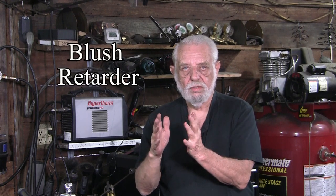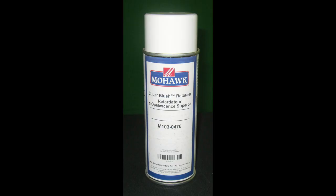Obviously the humidity in my shop was higher than I thought it was. But there is a fix for this — they're called blush retarders. I've used a number of these and haven't been completely satisfied until I found this Mohawk blush retarder. It sprays on and it will bring your piece back to life. What happens with blushing is that when you spray, going back and forth, the top coat dries before the ones underneath — and this is blushing.